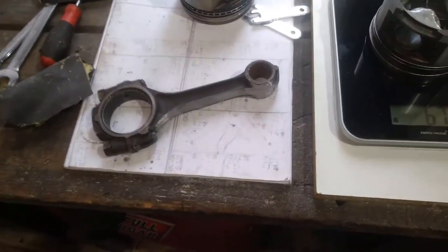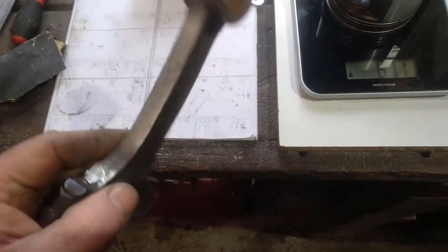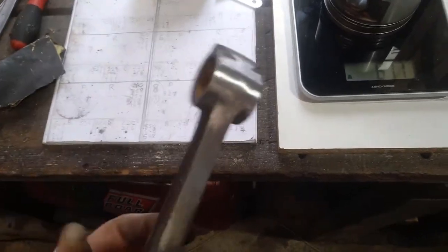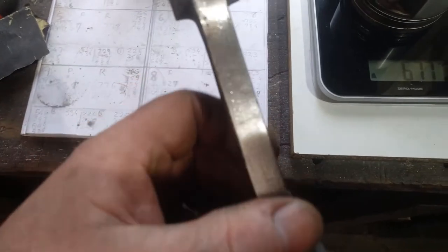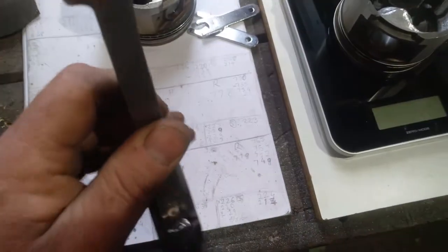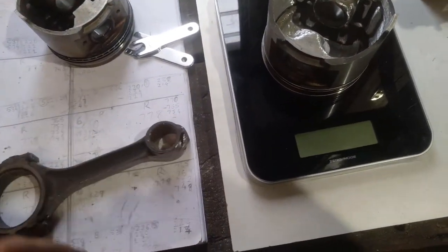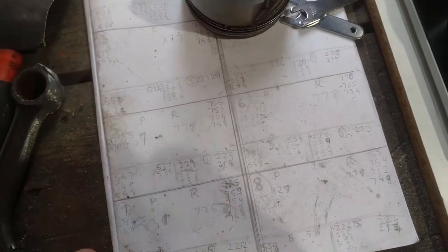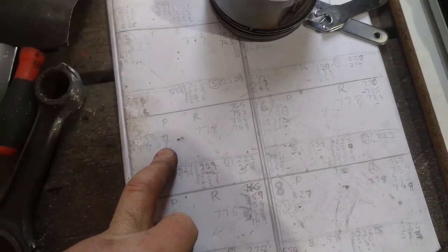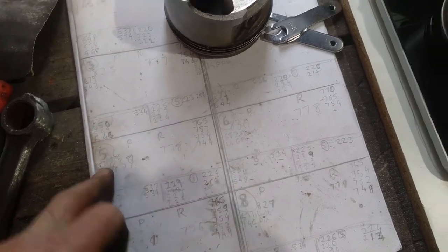Alright guys, so I'm back out in the shed again — it's Monday, a public holiday here. I've been semi-polishing up one of these rods just to get an idea of how much more weight I lose by really cleaning the surfaces up and getting them semi-polished. While I was doing that, I had another look at the piston weights. The heaviest one is 10 grams heavier than the lightest one. That's a lot of weight to try and lose out of a piston. So this is the lightest one, and this other one here now weighs the same weight — man, I've had to take some material out of that one.